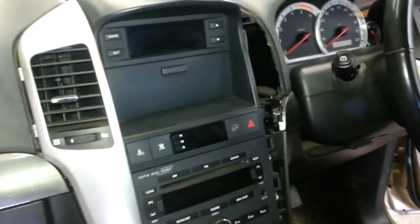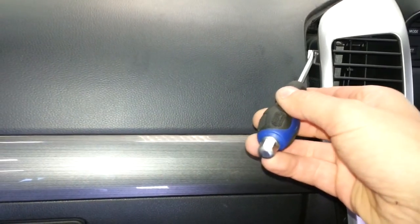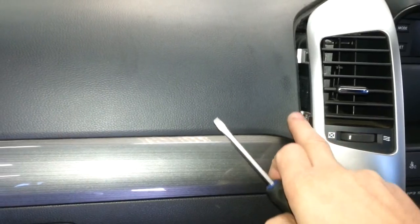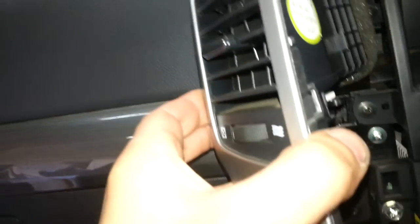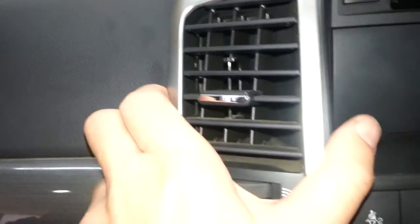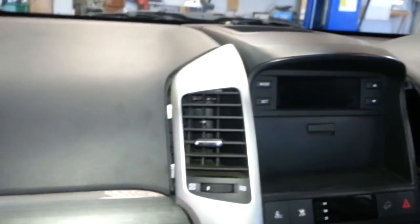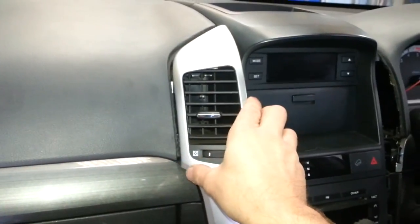That was actually really difficult. I got the other one out really easily, just to see how they came out. What I found is it's got these two hooks here, which ideally had to push in that way for it to come out. But pushing on the dash too much wasn't good. It's the same scenario on the other side — two hooks. What I did was use the biggest screwdriver I had to push them in, and once I felt it give a little bit, I pulled the screwdriver out — and then it actually came out, not too bad in the end, though it was a lot of struggle.